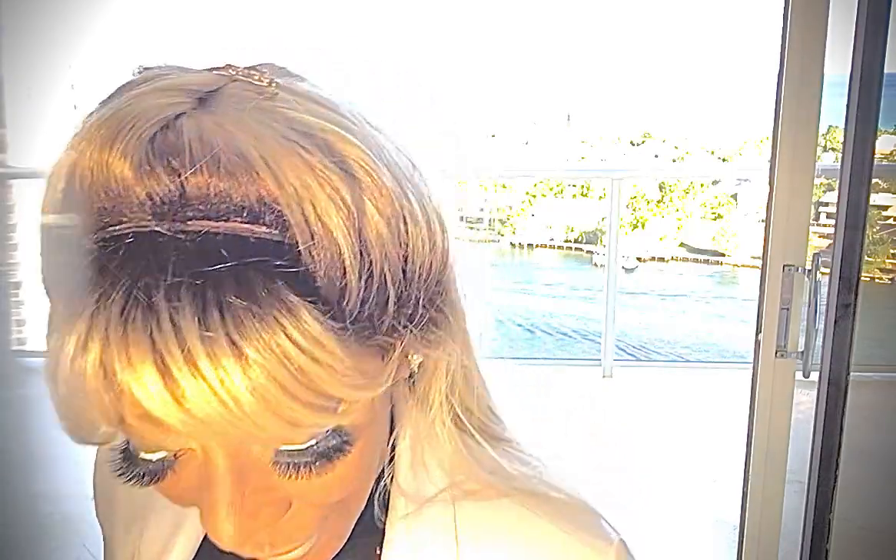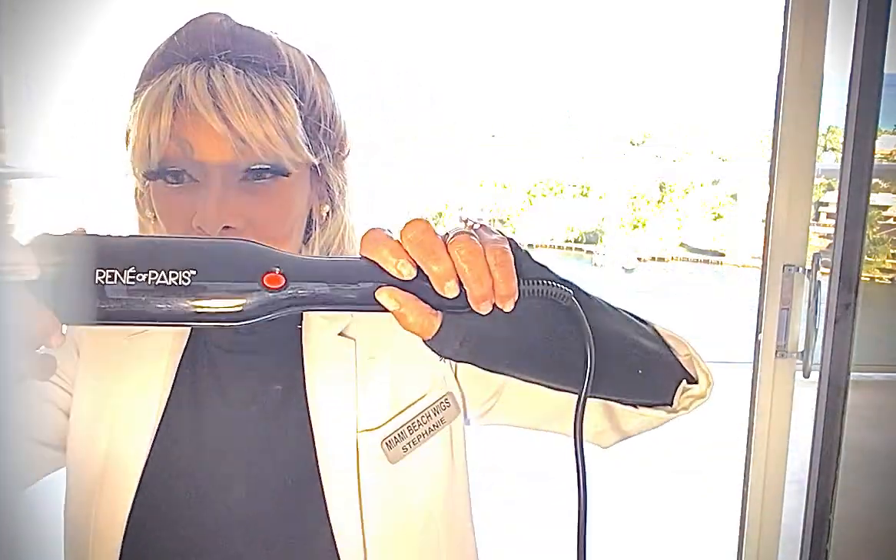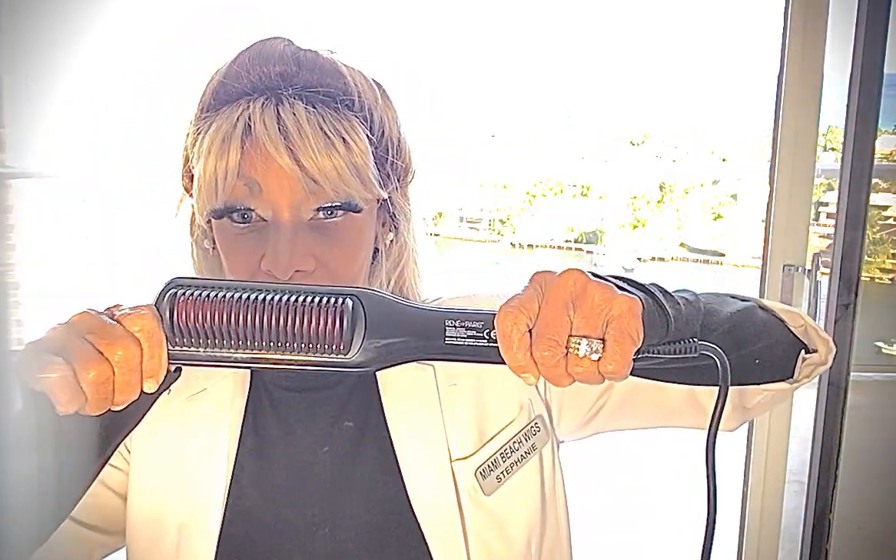Hello and happy new year to everyone! Welcome to Miami Beach Wigs — new year, new you, and a new styling tool. We do synthetic wigs, and after about five months they get a little frizzy.